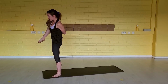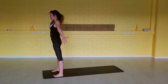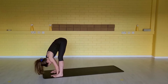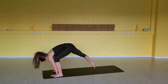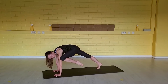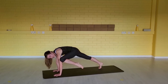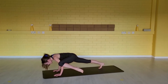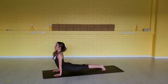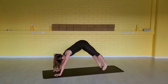Exhale. And inhale — release the right foot down. Arms up overhead. Exhale, fold forward. Inhale, step your right foot far back. Exhale, press your hands down — lighten the left foot off the floor. And now inhale — keep the knee glued to your shoulder when you go into chaturanga. Exhale, step the left foot back. Inhale, up dog. Exhale, down dog.